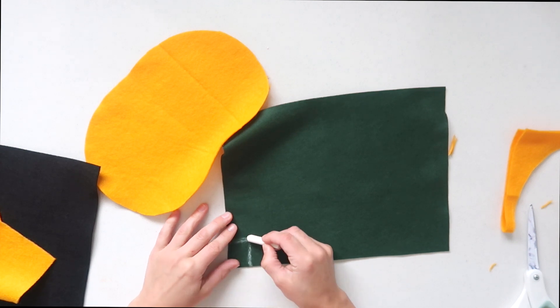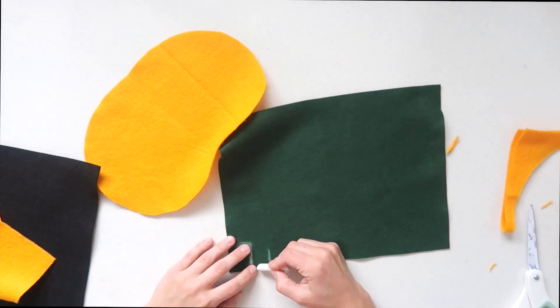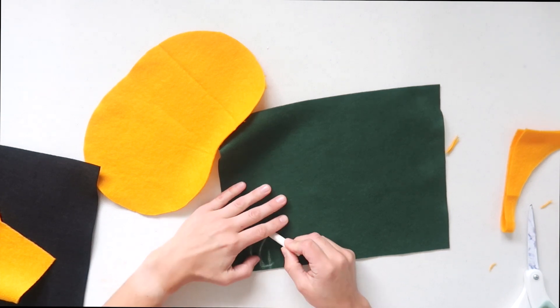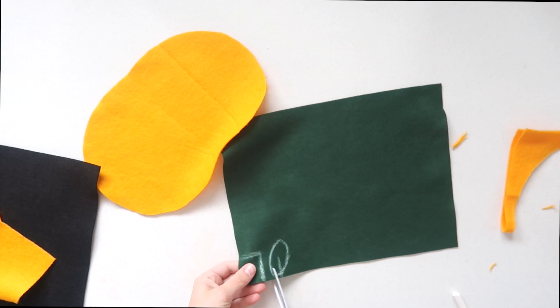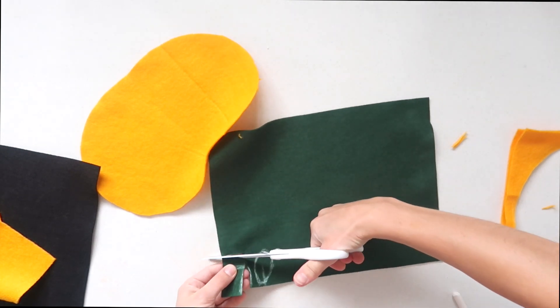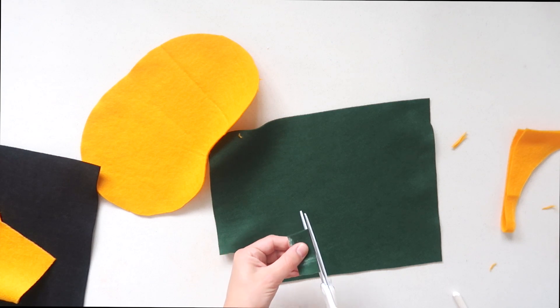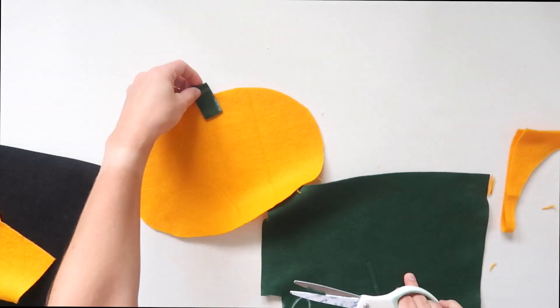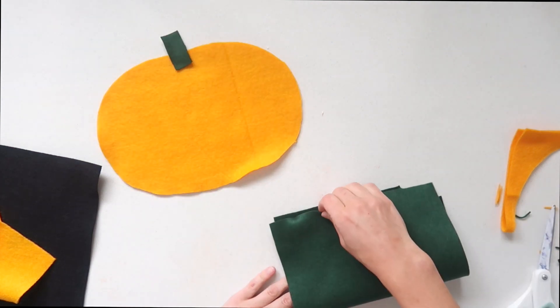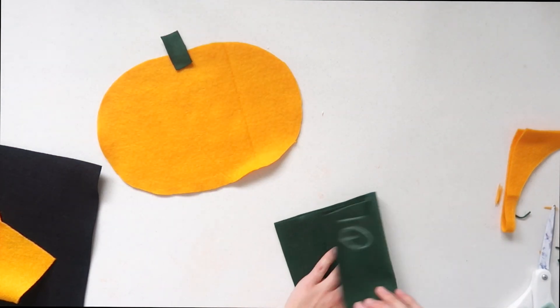Next, using some green felt, I cut out a little rectangle for the stem of the pumpkin — you could also use brown if you have it, but I just used green to keep it all one color. I also made some leaves using the same method as the pumpkin, folding a piece four times so I could have four leaves that were exactly the same size, which cut down on time and made it a lot easier.